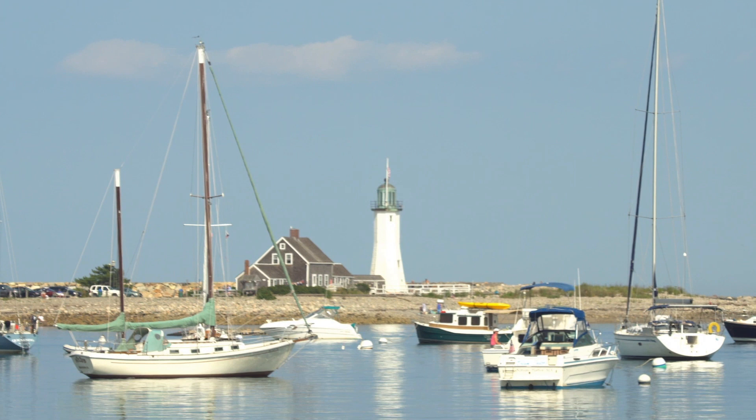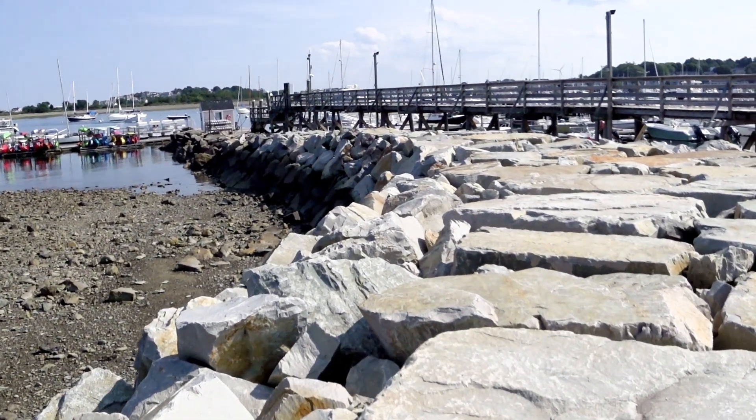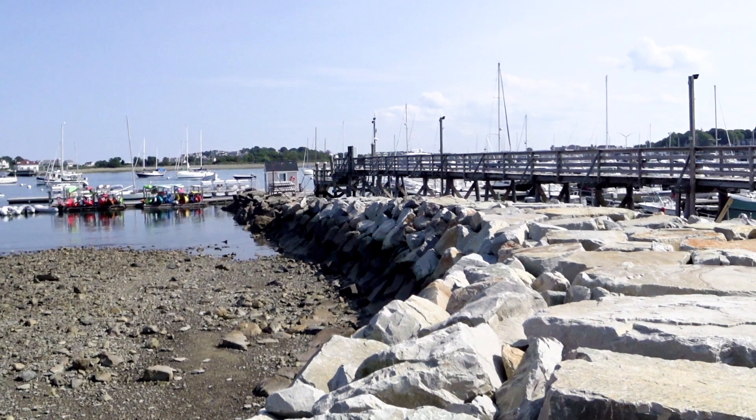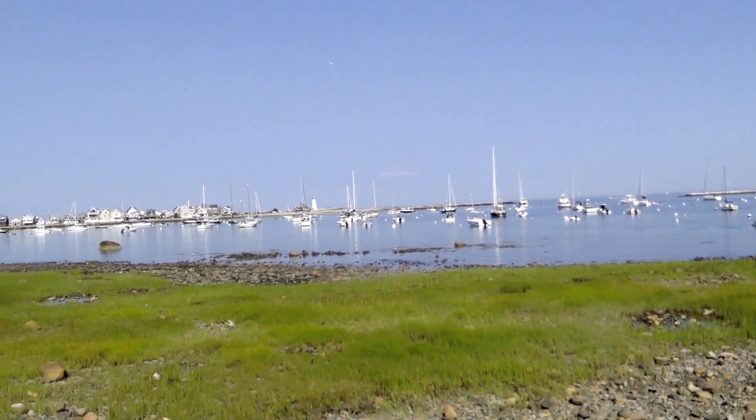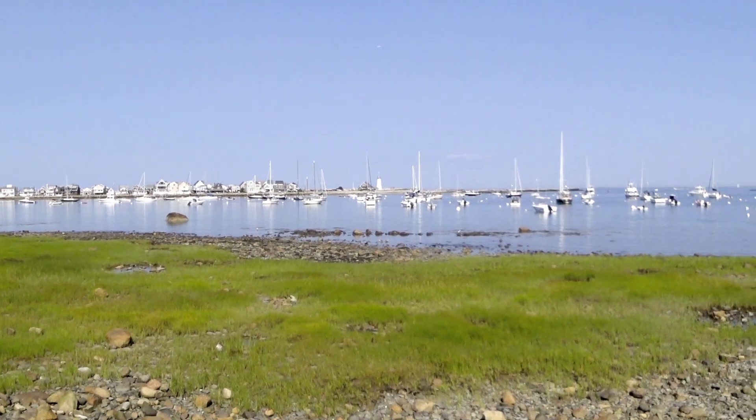I still needed to know exactly where to stand to make this composition happen, and that's where Sun Surveyor came in. I showed up on location a few days beforehand on November 10th to figure out where I would stand on the day of the big event. I mostly made use of the live view and map view modules and the location search tool.